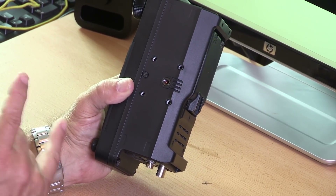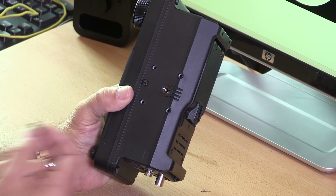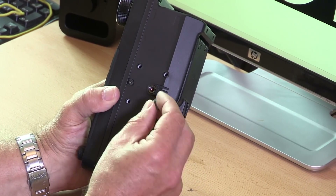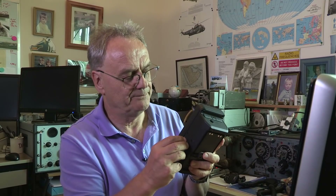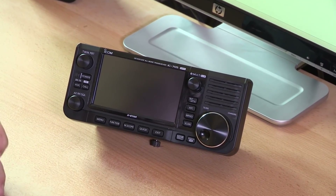There's a purpose-made carry bag for this radio, great if you're taking it out portable. It comes with a little bolt used to make sure the radio is fixed into the bag so it doesn't drop out while you're hiking up a mountain. It's also quite handy in the shack — if you put that bolt in the bottom it makes a nice little stand that angles the radio just right to use.